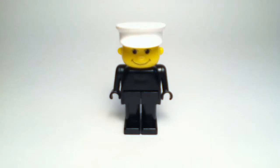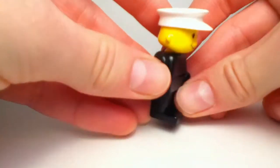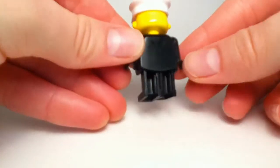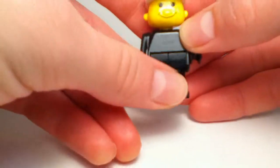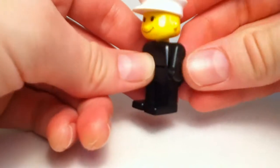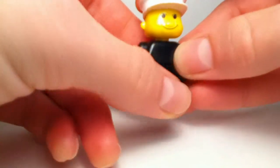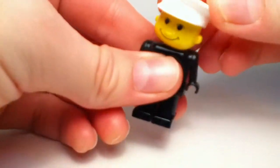So this is the minifigure you get in this set. It's basically a fireman with a white hat. It's a very interesting figure — I really like the design of it. LEGO doesn't make these types of figures anymore. The head moves around on a ball, which is very cool.